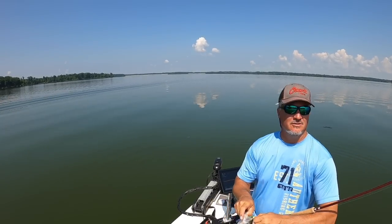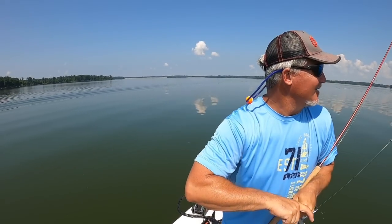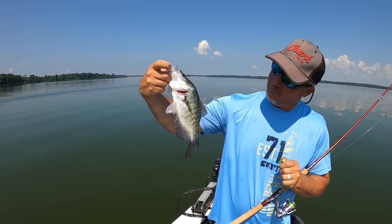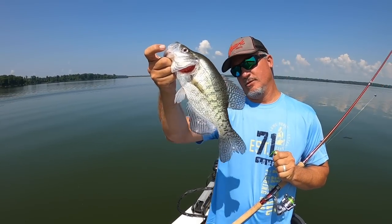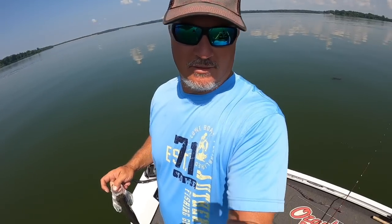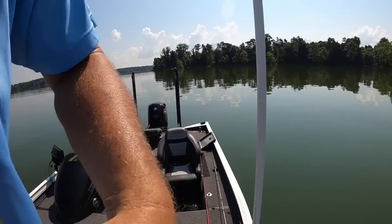That's our first fish of the day right there — that's a good start. That's a solid 12-inch for Crab Orchard, a nice white, beautiful fish. We are letting them go today, of course.